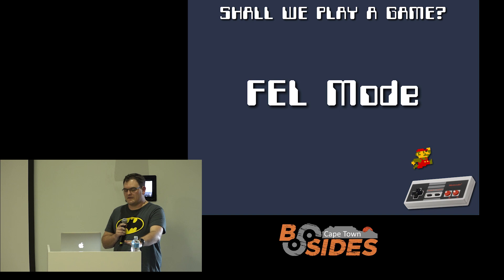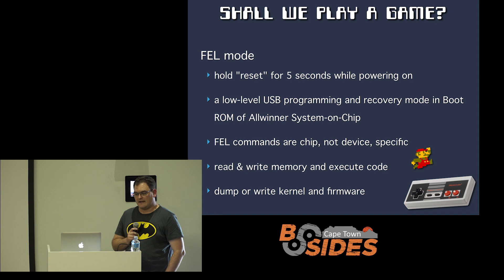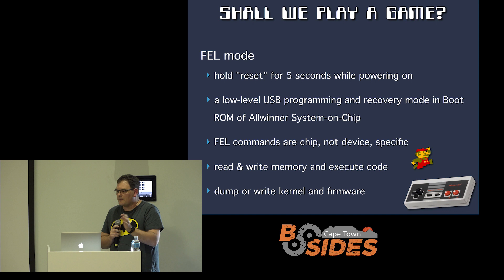The magic of this device and of Allwinner things is FEL mode. FEL is very nice from a hardware hacking point of view — you can't brick the device. FEL is in a boot ROM on the Allwinner chip. Generally speaking, even if you do something stupid, you won't remove that bit. As long as you can make your way back into FEL mode, you can restore all your configuration, your firmware, and everything else from there.